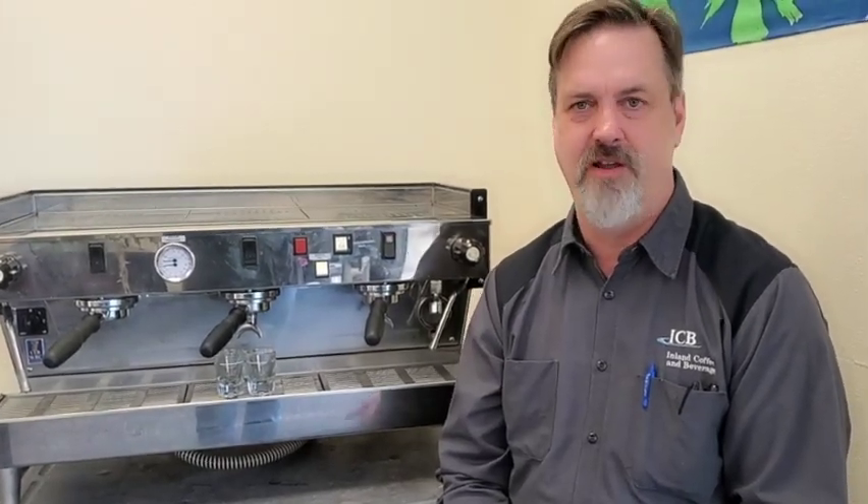It may be worth it to you because the cost of a new two-group automatic volume dosing machine — this particular one is a semi-automatic — but a two-group automatic volume dosing is $14,900. So if you do have an older one you want to upgrade, it may be worth doing. As with anything old, there are other issues that can go along with that. We do have an article regarding buying used equipment and we'll put a link below. I'd encourage you to go to the Espresso Service Network and look up that article.